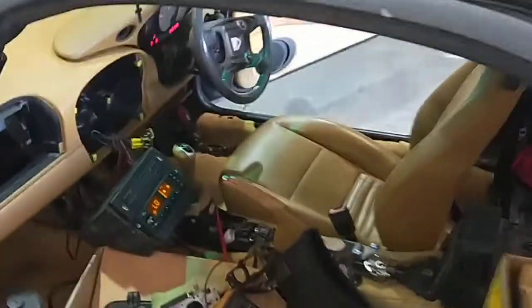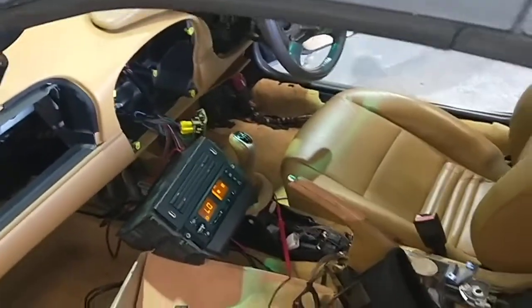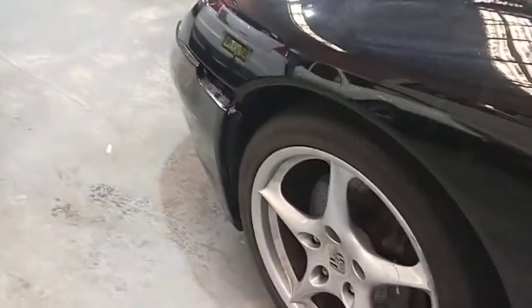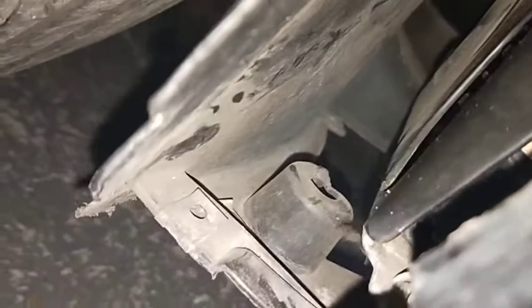I've done the actual AC compressor — it wasn't working and the fan wasn't working. Now the actual fan is working, which is really good news. All fans are working.